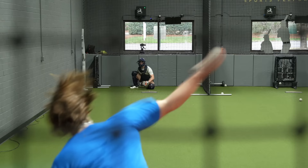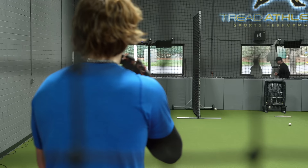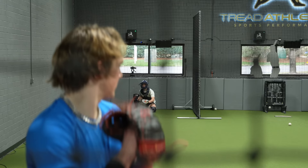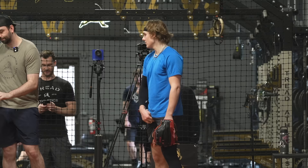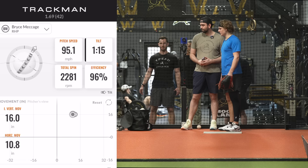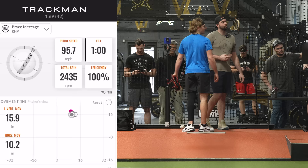There you go, a couple of fastballs on the middle — there's your five. Probably two or three more heaters and then start working on some off speed.